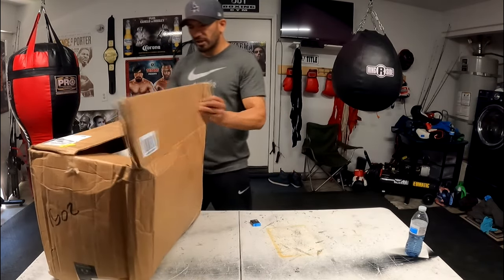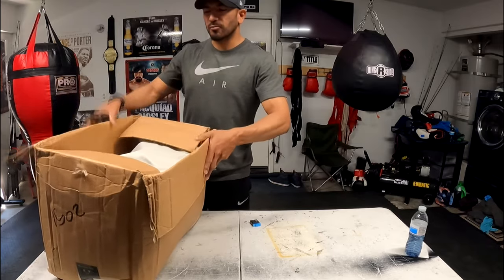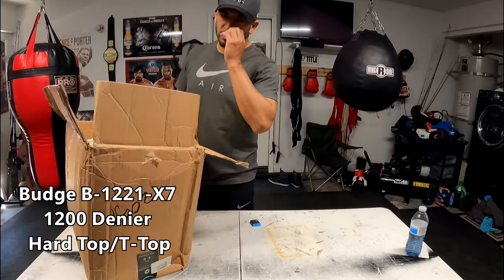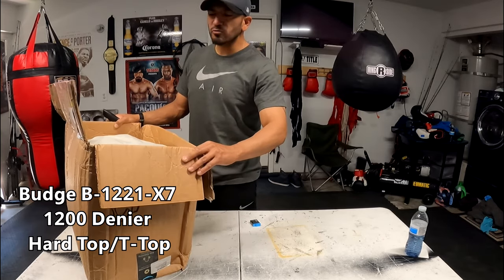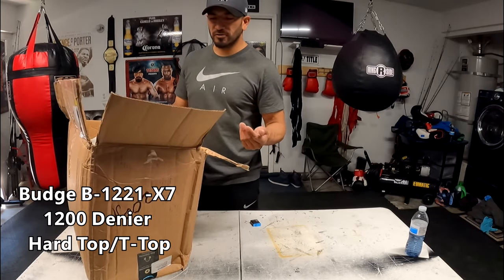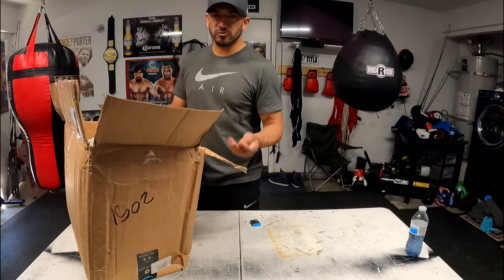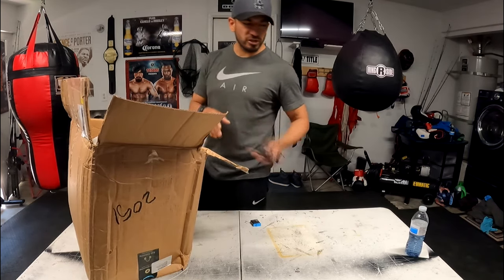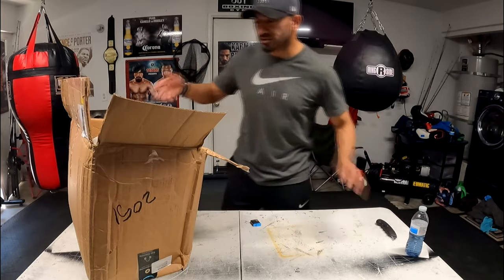I went ahead and went with the brand Budge, 1200 denier, which is supposed to be a thicker, stronger material than your regular cheap 600 denier, which is usually what I get. And I'm going to tell you guys why.